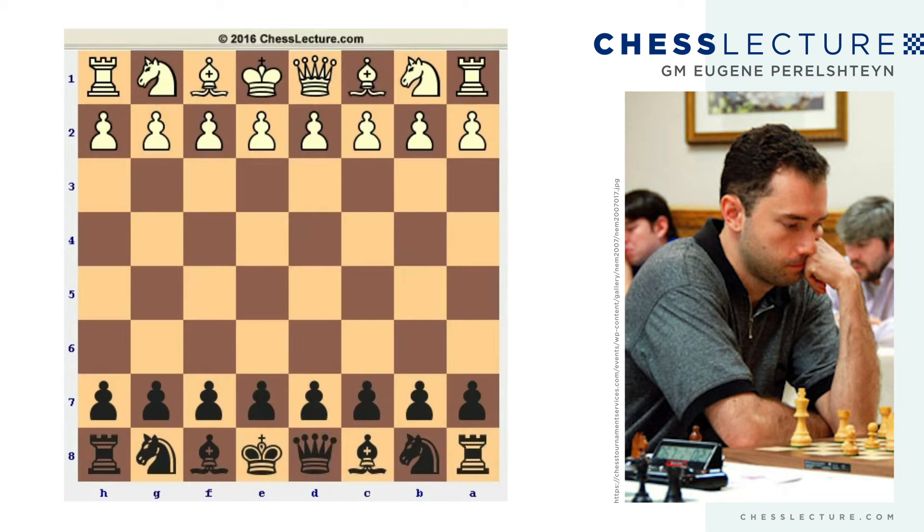Hi everyone, this is Grand Master Eugene Perlstein, and together with ChessLecture.com, I'd like to welcome you to today's lecture. Today I want to show you a very simple and effective way to punish White in the Colle system.